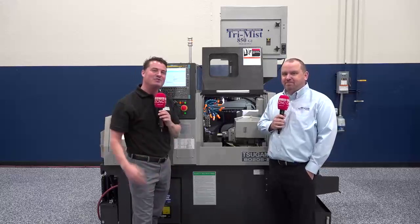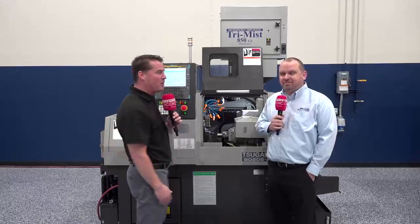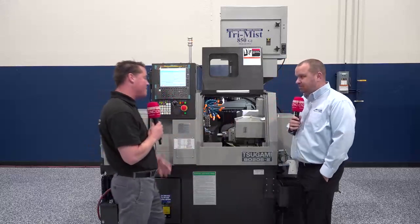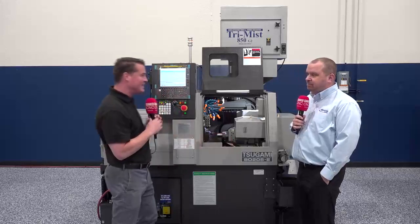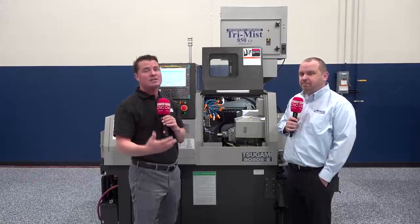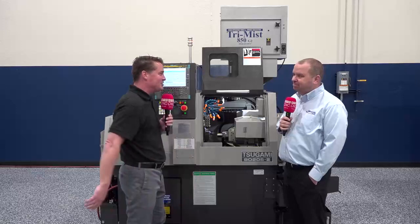Welcome back to MTD CNC, my friends. Thank you all for joining us — we love having you learn with us. I'm with Brian today and as you can see, we're standing in front of a Tsugami machine. I learned previously what these numbers stand for and we're going to go over that. We're also going to go over the fact that it's multitasking, flexible, easy to use, easy to learn, reliable, and then the service and support that comes from the famous Morris Group when you invest in this Tsugami machine.